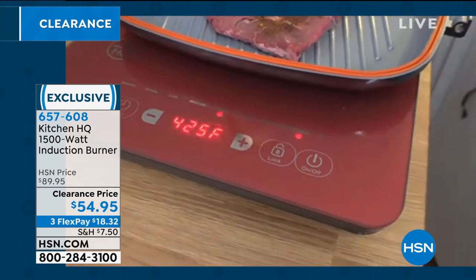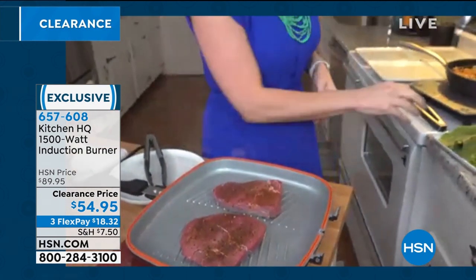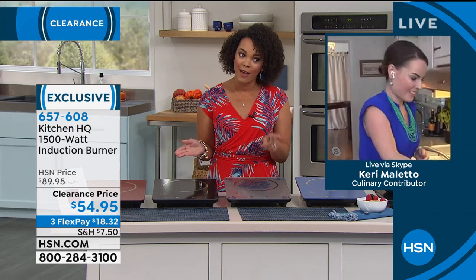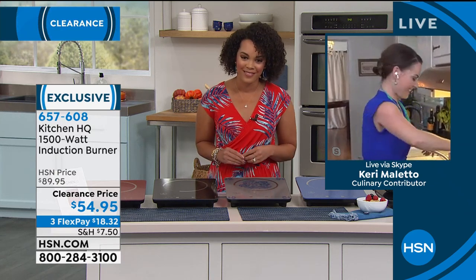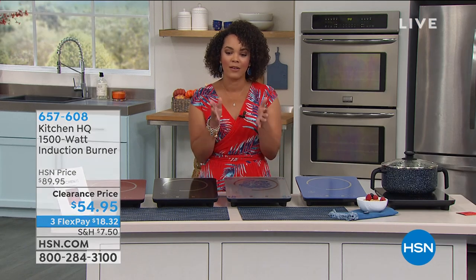Whether you're cooking a big meal or you just want to do something fast and quick — the kids are hungry, the grandkids are hungry — this is the way to go. Thank you so much, Carrie, for joining us. I know you'll be with us next hour for another really cool kitchen item. Use the item number to get this in your cart right now.